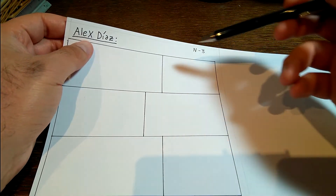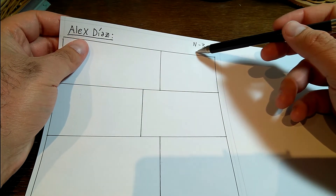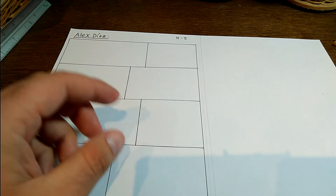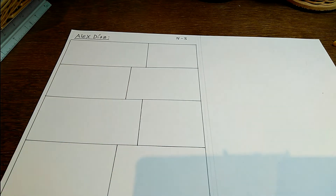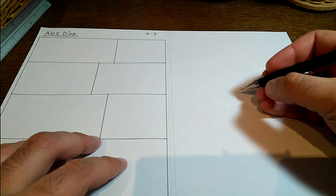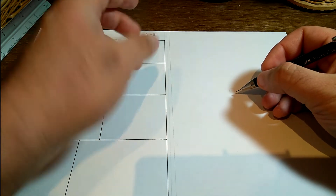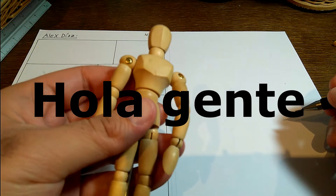Por ejemplo, Alex Díaz, y la fecha en que terminé de hacer el cómic. Lo que hago es dibujar a mis personajes actuales como si fuesen muñecos articulados, como este que tengo yo aquí.